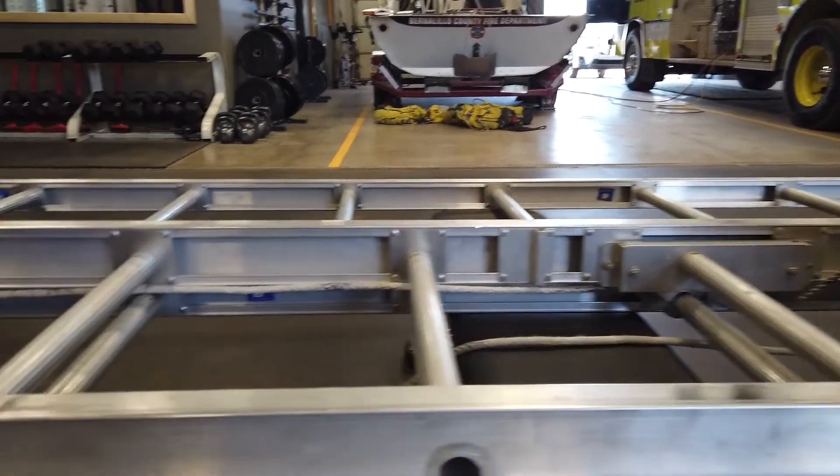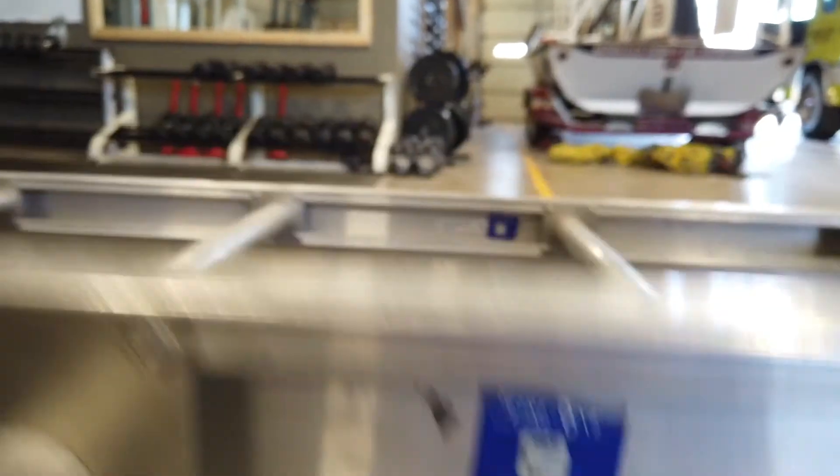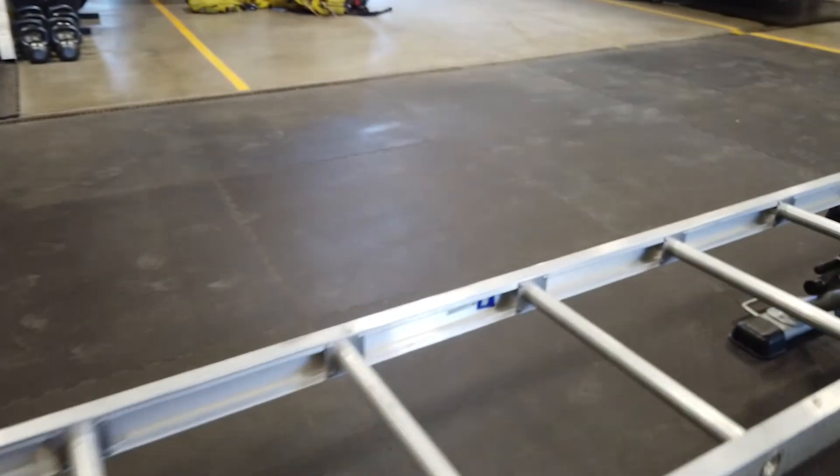We also want to inspect our heat sensor labels. We have several heat sensor labels located on both the fly section and the bed section. We want to make sure that none of those are discolored, which would indicate the ladder has been exposed to too much heat.